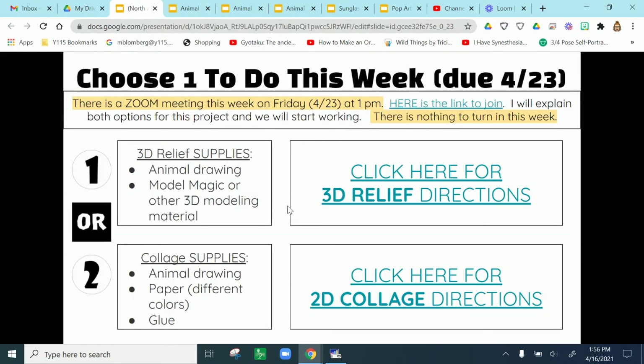I hope to see you Friday for our Zoom so we can continue working. Remember there's nothing to turn in but get started on your animal portrait project. Happy creating!